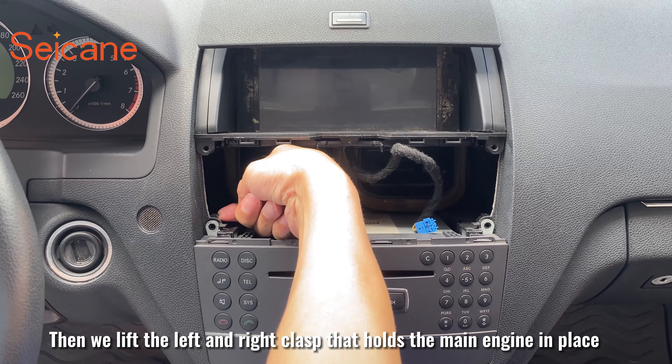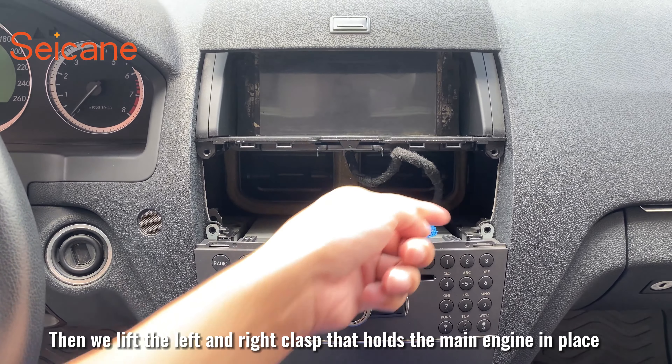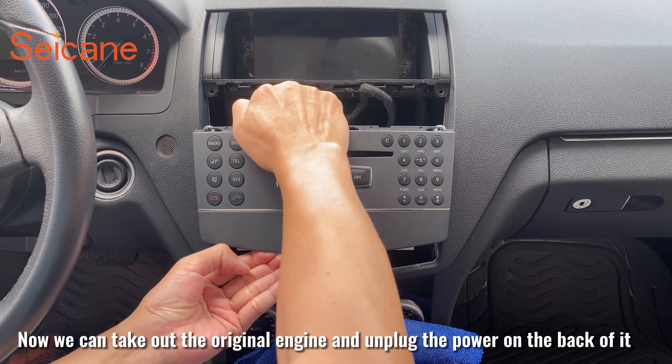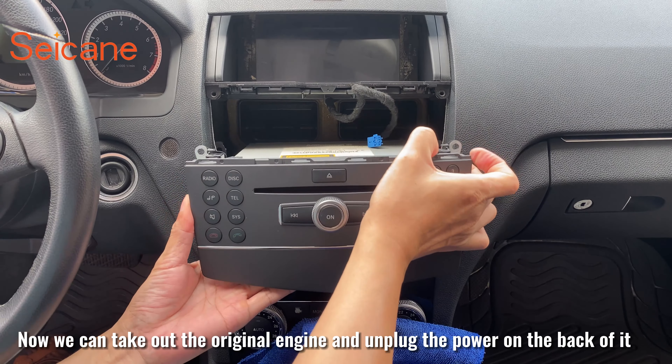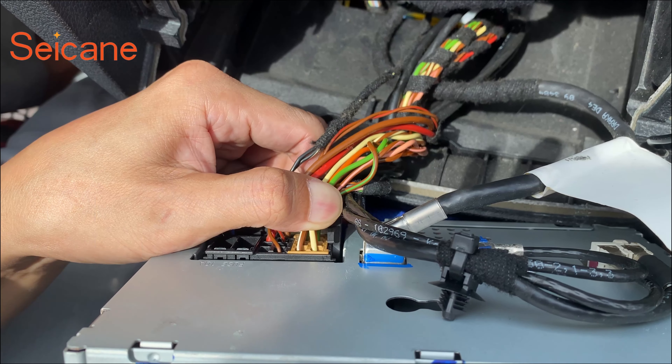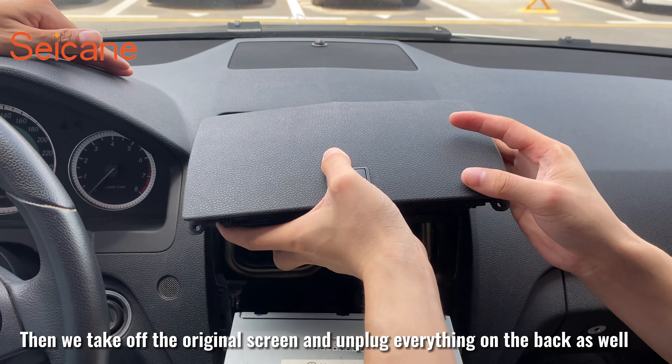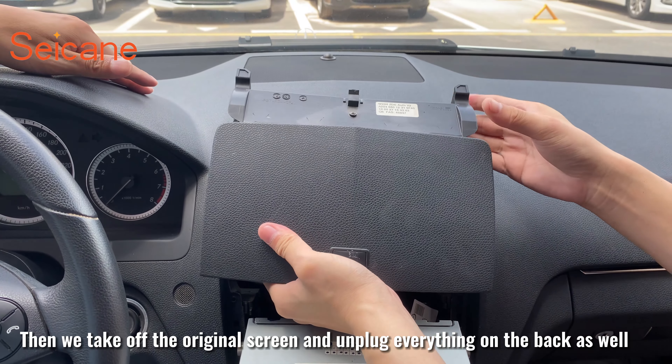Then we lift the left and right clasp that holds the main engine in place. Now we can take out the original engine and unplug the power on the back of it. Then we take off the original screen and unplug everything on the back as well.